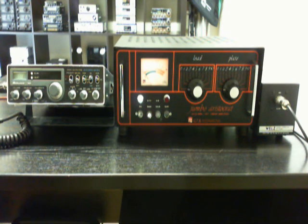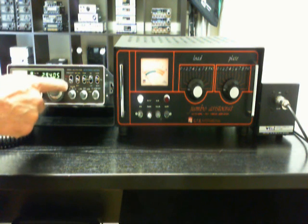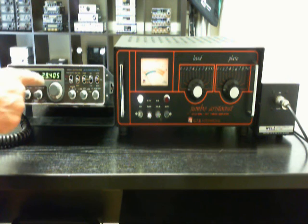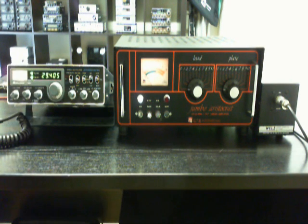Widow Midland 7001, here on 29.400, minus 5 cases. The display shows 29.405, minus 5 cases.